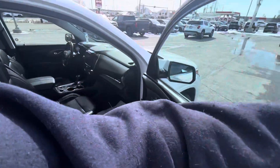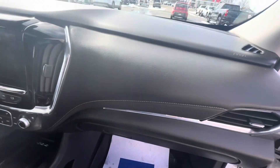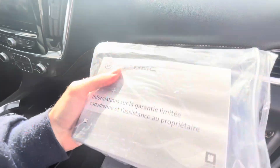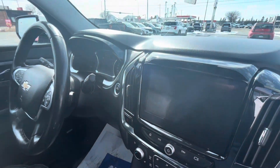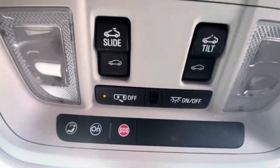On the passenger side, you have passenger seat controls. It comes with the owner's manual, warranty guide, and Chevrolet MyLink infotainment manual. There's also a garage door opener and sunroof controls.